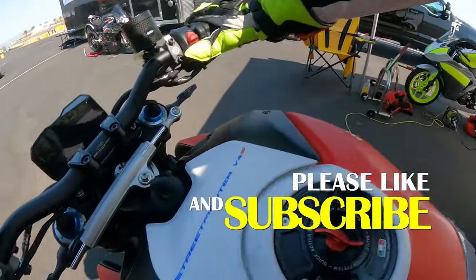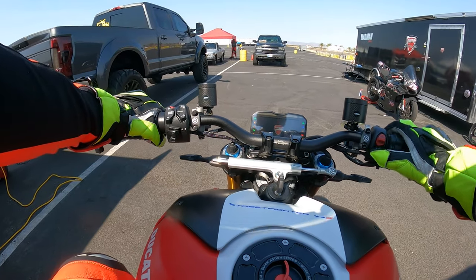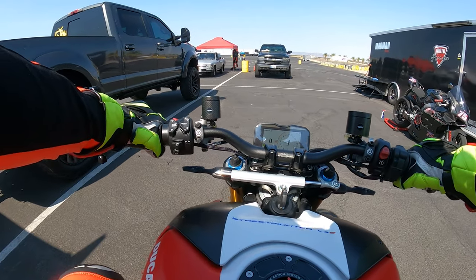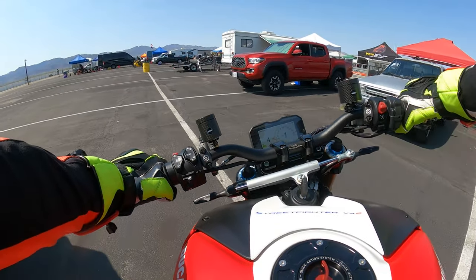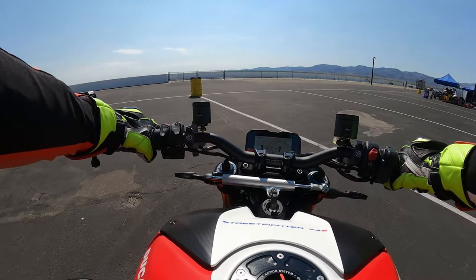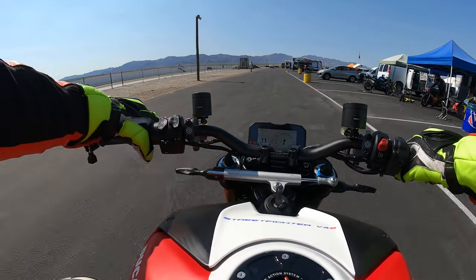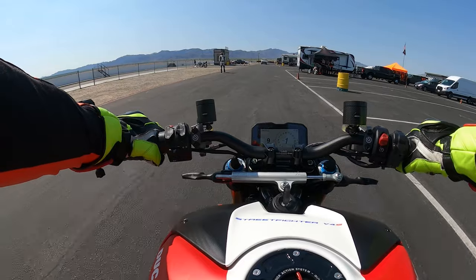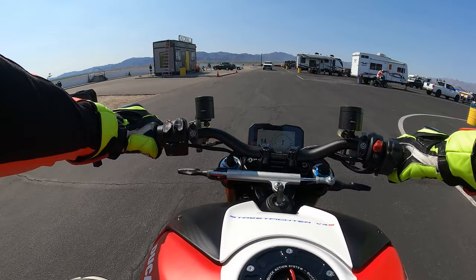The Ducati Streetfighter V4S is feeling mighty fine today. So far, so good. If you guys are here, you may have watched my first video talking about the Cordona Quickshifter. And I think we're learning it — I think it's learning it. The Quickshifter is kind of self-learning, so I think it is learning as we ride. We'll see how it feels in this session.